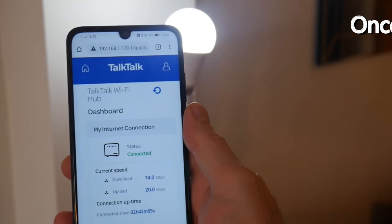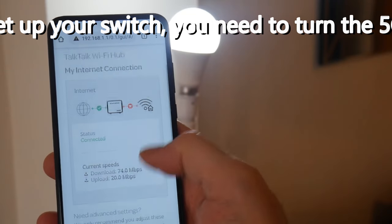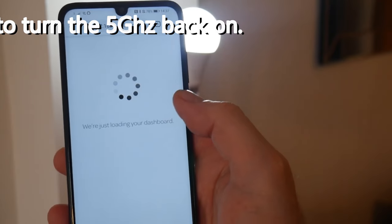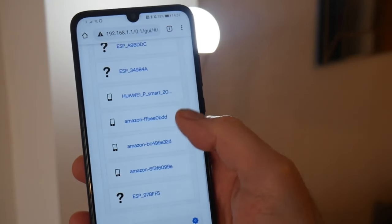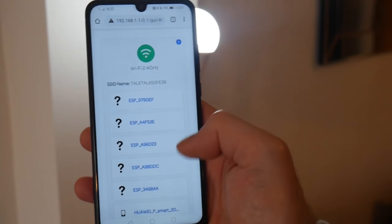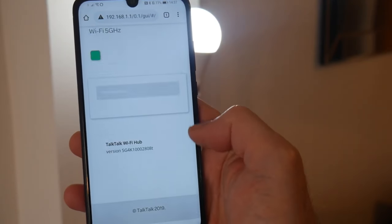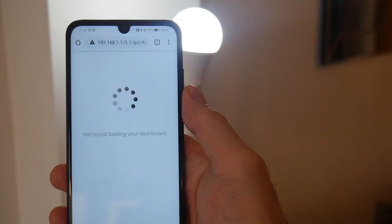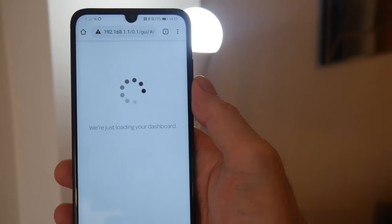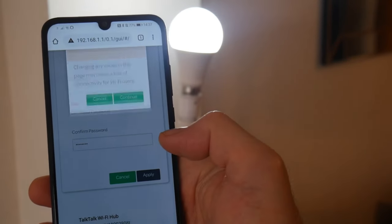I've logged back into my router's IP address. Go to the dashboard, click on internet settings, scroll down to manage advanced settings — again, don't touch anything you're not sure of. Down here now, as you can see they're all connected to 2.4, which will probably overload it a little bit and it might not work very well. So I need to turn the 5G back on — click on the settings tab, turn it back on, and click apply.